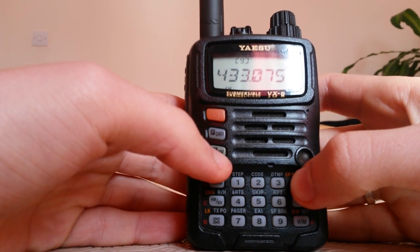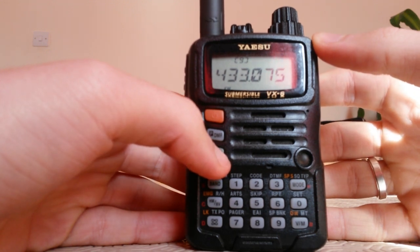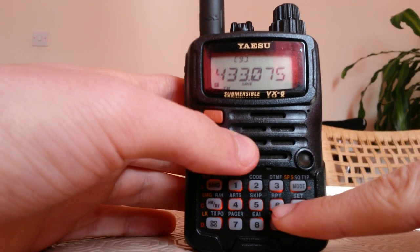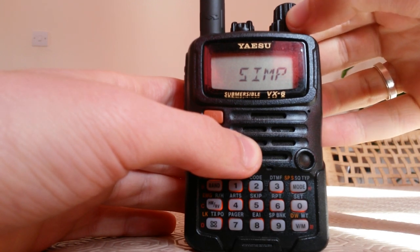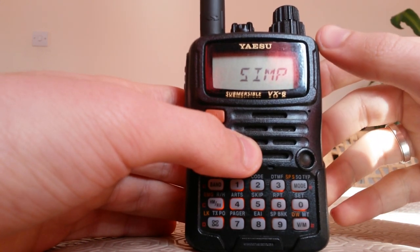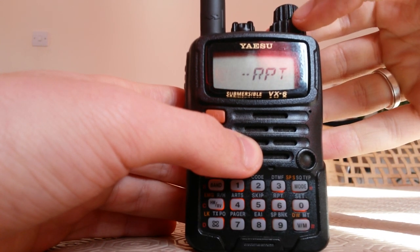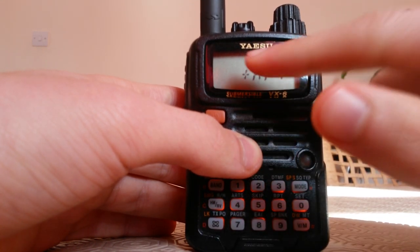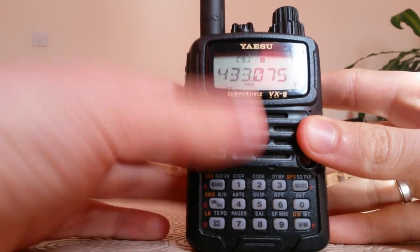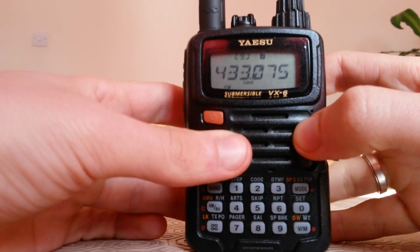So this is our RX frequency — the frequency where we listen to our repeater. Now we have to set our TX frequency, which is the frequency to talk with the repeater. You press the F key and then press repeater. We have simplex, we have duplex. Our TX frequency on this repeater is 434.675, so we select the plus to tell the radio that when we press PTT it will transmit on a higher frequency.